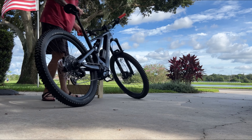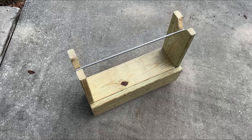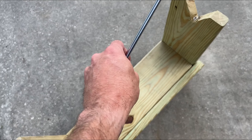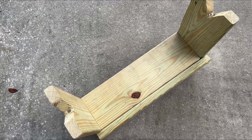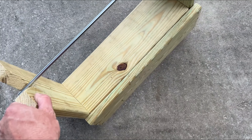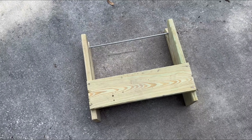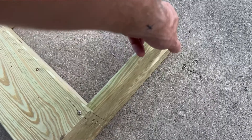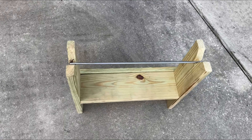Just thought I would share for anyone interested in trying something different. Here's a better look at it. I just had some spare 1x6 and this rod, and I did put little magnets in the bottom of the V to hold the rod so it sort of just stays in place in storage. That side piece is there for a little bit of reinforcement, and I made sure that the bottom piece is low enough that the pedals spin freely.